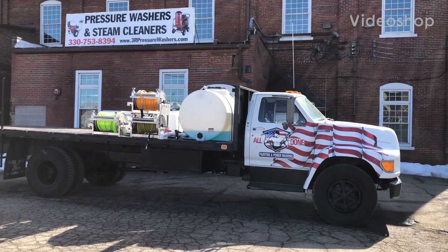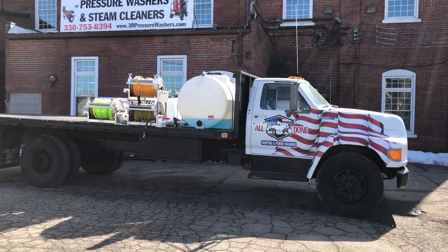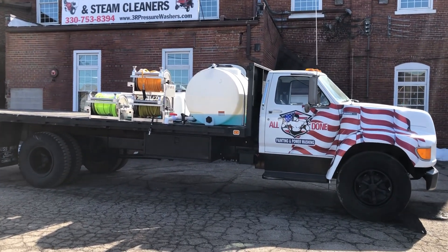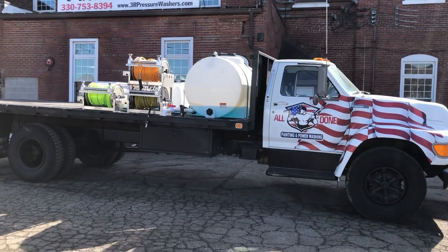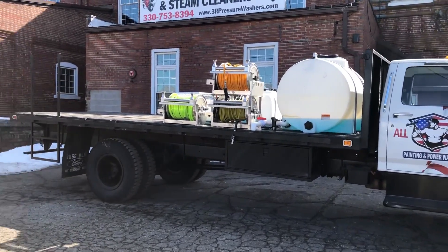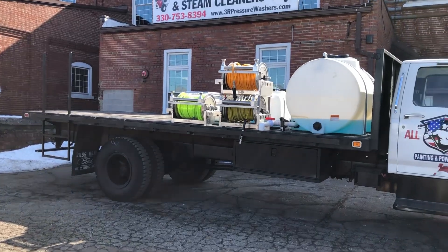Hey guys, it's Ashley with 3R Sales and Service. We are all done with this custom build on a flatbed truck. We're all done painting and power washing. What we built is on the front end of this bed, and the rear is going to be used for a secondary part of their business.